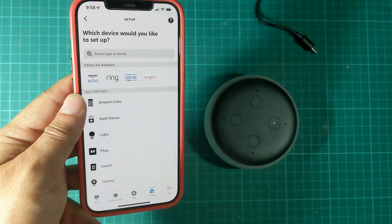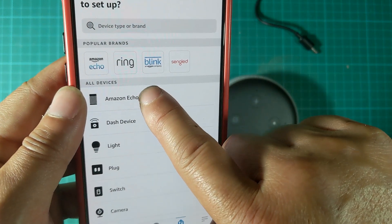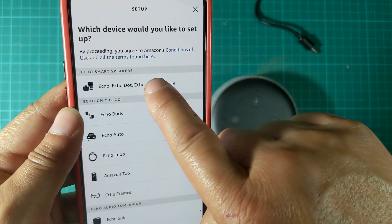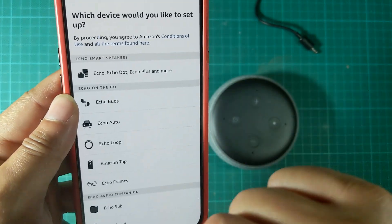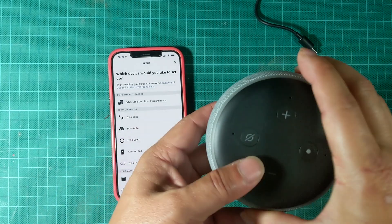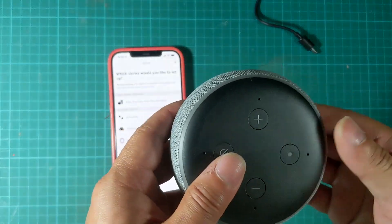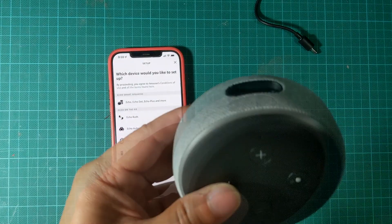Here you are going to choose the type of device, which is Amazon Echo. Then you would want to choose the Echo Dot, Echo Plus, etc. Before I do that, I'm going to go ahead and go to the other part, which is setting up the actual physical device itself and show you how to set this one up.